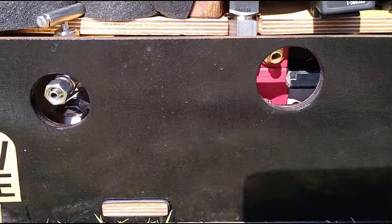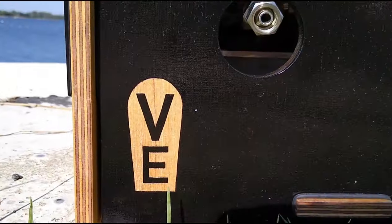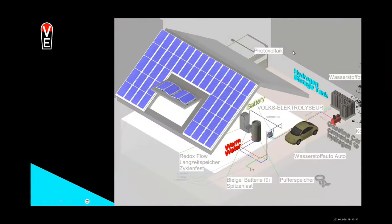Here you have the presentation. At the beginning, I always have to explain the inputs and outputs of the Volks Electrolyzer.